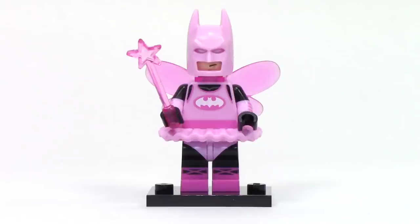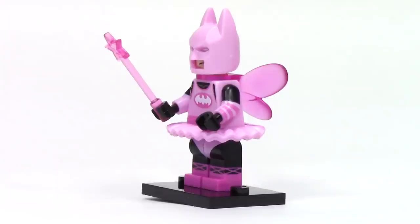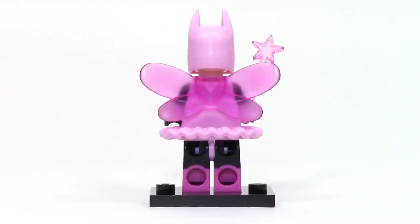Next up, we have Fairy Batman. This batsuit features a hilarious ballerina pink design, and I really love the simple print on the torso and the way it continues onto the legs with those laced up shoes. He features a light pink cowl, a fairy wand accessory, and a pink tutu. From the side, we can see printing on the arms and legs, both of which feature some nice dual molding. Fairy Batman's final accessory is a set of wings, which we can see here from the back.